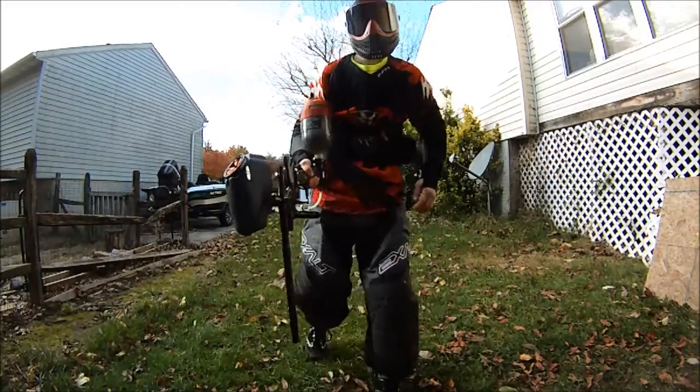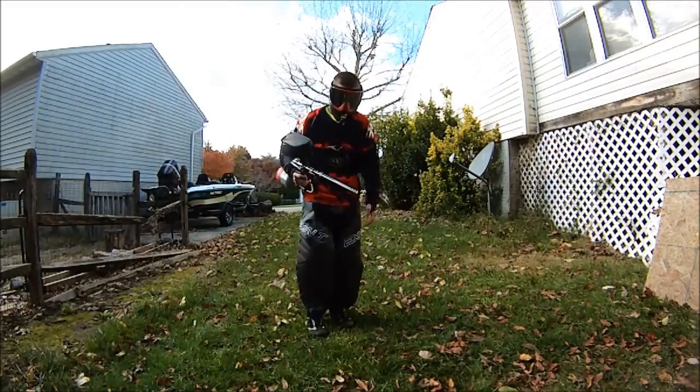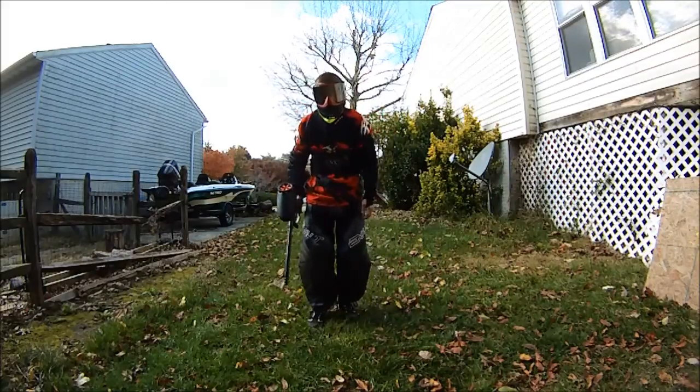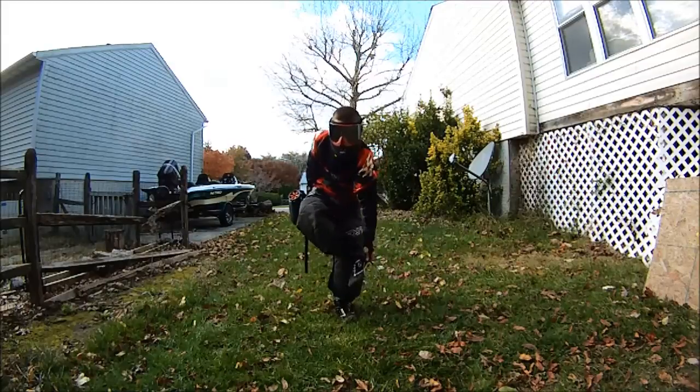You literally cannot feel a thing with these pads on. The only thing I noticed is the knee pads run a bit large.